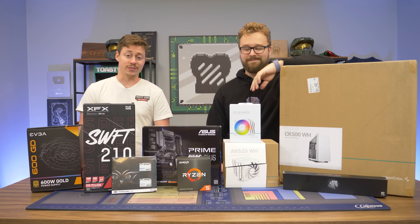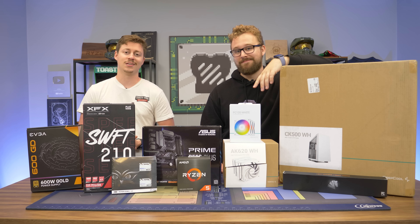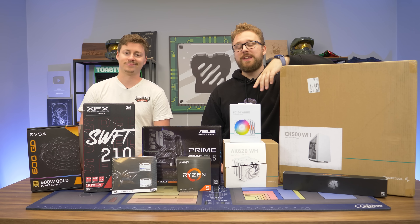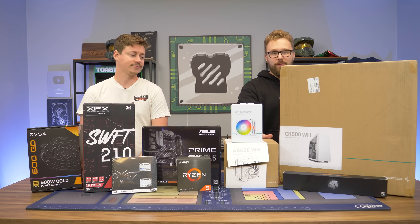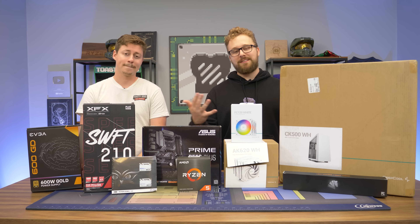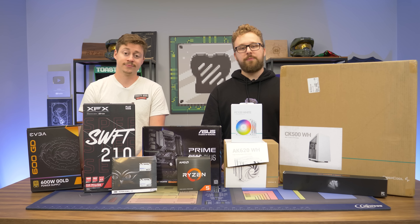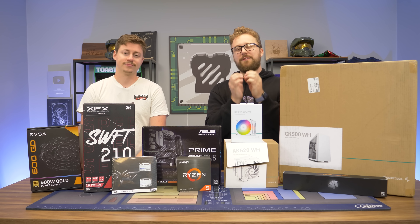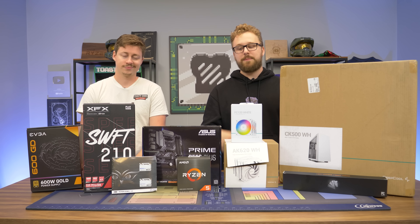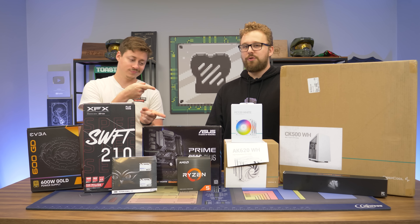Hey, how's it going guys? Jack and Matt here with the Toasty Bros, and today we are doing a $900 gaming PC that'll run just about anything. This video is sponsored by Deepcool — we're going to be taking a look at their new CPU cooler and putting it on a Ryzen processor. Big thanks to Deepcool for sponsoring this build; they sent over the case, cooler, and RGB fans to make a very clean PC. Definitely consider Deepcool for your next gaming PC build.